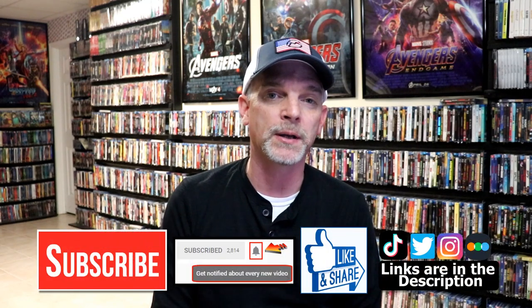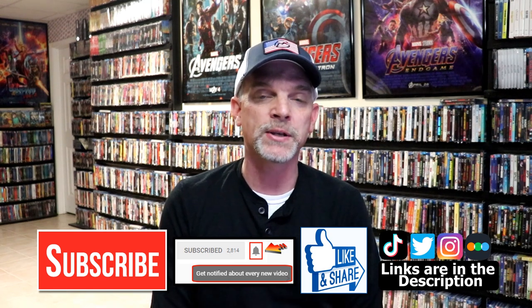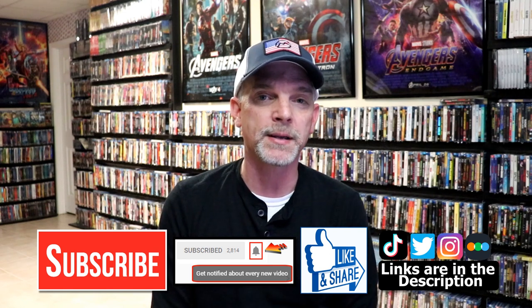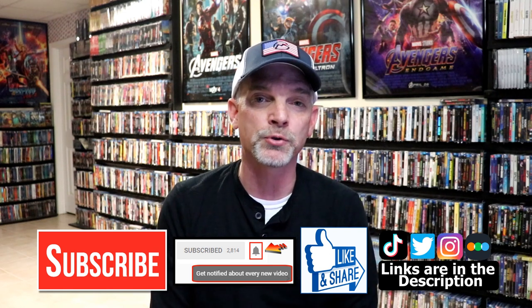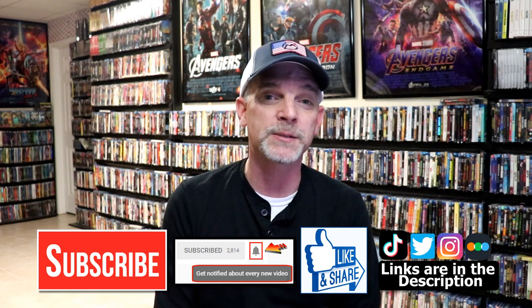Please leave me a comment below — let me know what you think about this particular steelbook unwrapping, and also let me know what you think about the film John Wick Chapter 2, because I really do enjoy reading your comments. If you like what you saw here today, please give it a thumbs up and share the video. If you haven't subscribed to my channel, I'd really appreciate it if you'd subscribe — please remember to hit that notification bell so that you can be notified every time I upload a new video. If you haven't found me on my social media accounts, I'm on Instagram, TikTok, and on Twitter. And if you'd like to find out what I've been watching, you can find me over on Letterboxd — I do have links below.